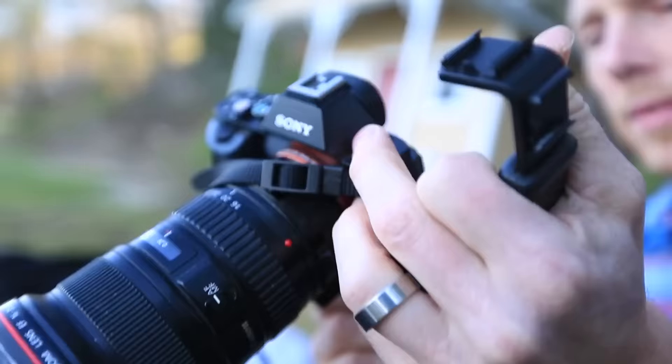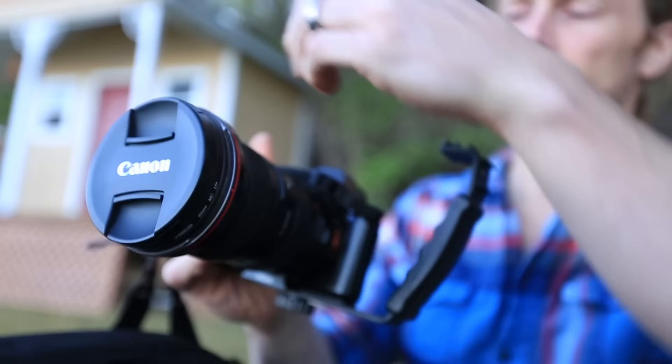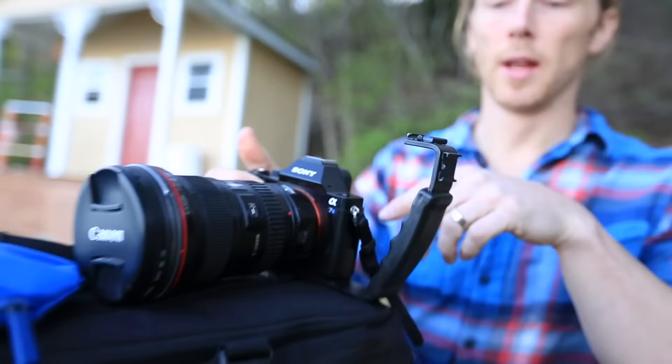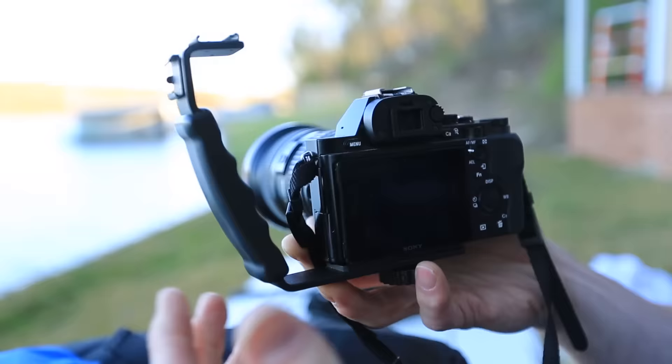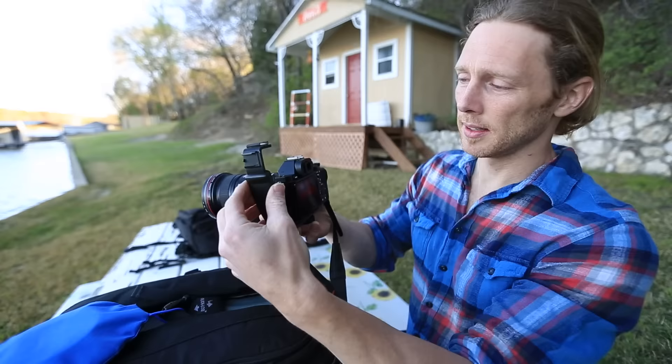The next thing I have is this handle. A lot of times when I'm out shooting I have several things I want to attach to the camera — like audio equipment, a light, or a flash — and this basically allows me to put more things onto the camera while I'm shooting and holding it. It's one little piece that I really like to bring.